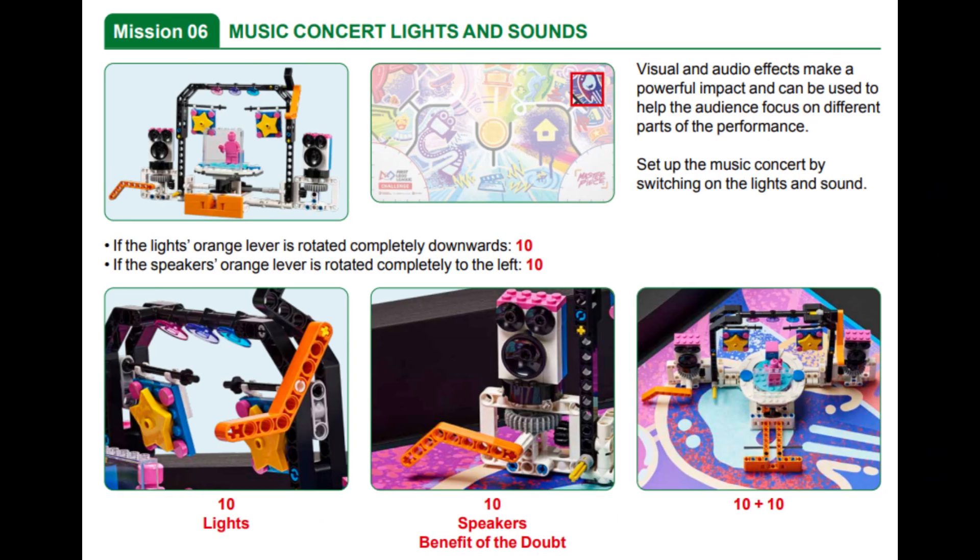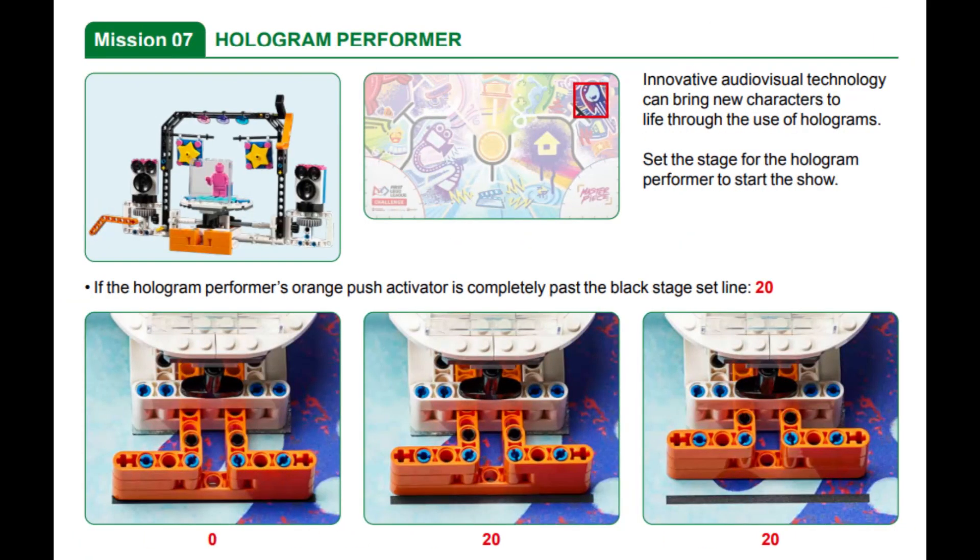In this video we are showing you a solution for solving mission 6 called Music Concert Lights and Sound and mission 7 called Hologram Performer in this year's FLL Masterpiece Robot Game. In mission 6 the goal is to set up the music concert by flipping the orange levers on the large mission model in the northeast corner of the field to switch on the lights and sound. In mission 7 the goal is to set the stage for the Hologram Performer in the middle of the same mission model to start the shell.